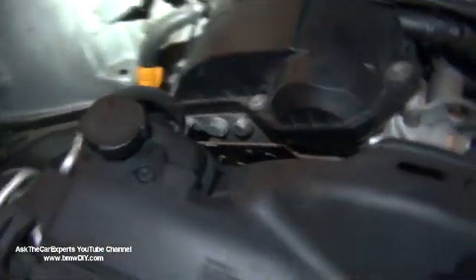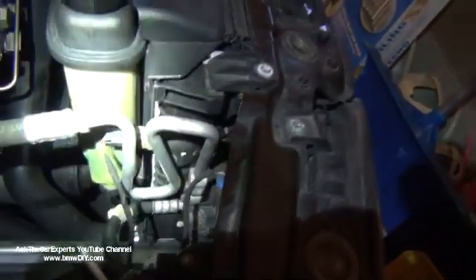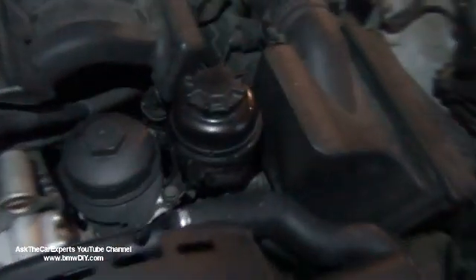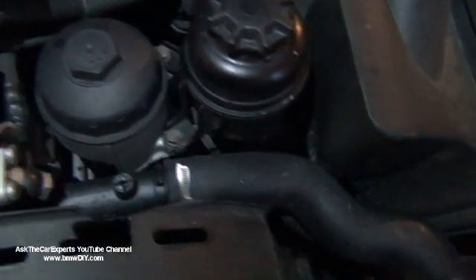This is the expansion tank for the cooling system. You can see this is the bleeder screw up here. This vehicle actually has two bleeder screws — the other bleeder screw is on the upper radiator hose right here.